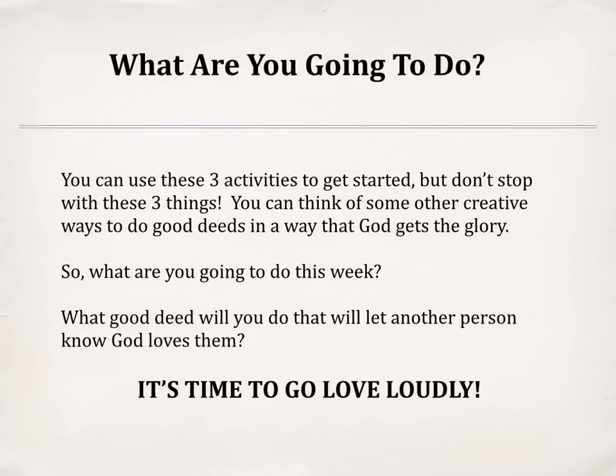So what are you going to do? You can use these three activities to get started, but don't stop with just these three things. You can think of other creative ways to do good deeds in a way that God gets the glory. What good deed will you do this week that will let another person know God loves them? It's time to go and love loudly.